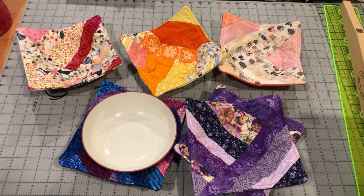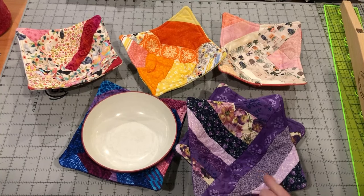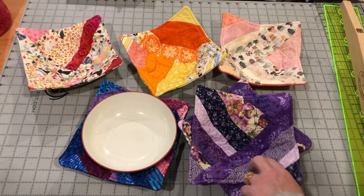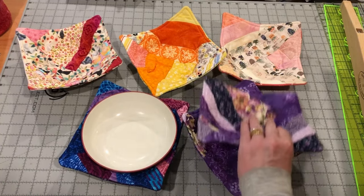Back in July, I made a video on how to use an AccuQuilt Cutting System to make a crazy bowl cozy. I've had some people request a bowl cozy pattern that doesn't require an AccuQuilt Cutting System. I didn't want to make just the same old bowl cozy pattern, so I came up with this string pieced bowl cozy pattern.